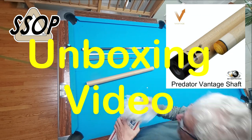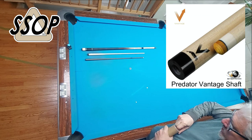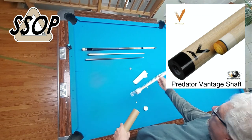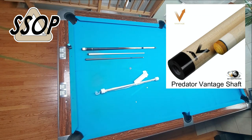Cardboard tube inside of a box. That's good. That is a thick-walled tube. That's nice. Good quality shipping tube.